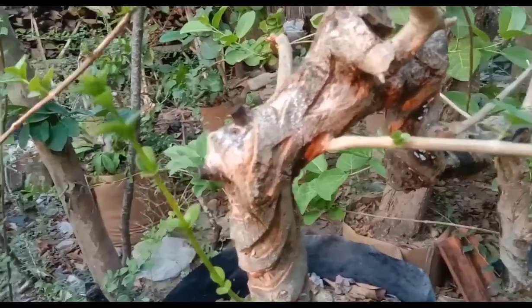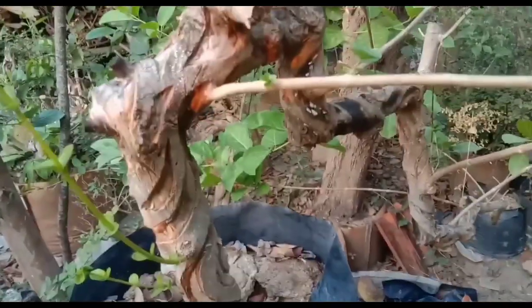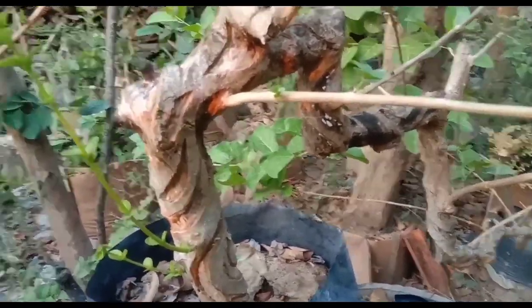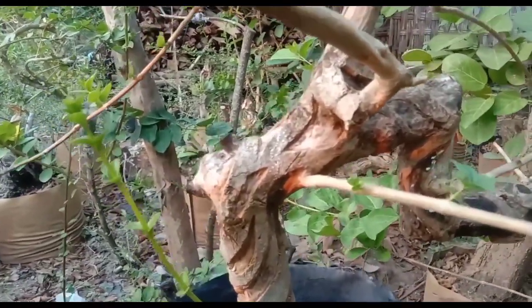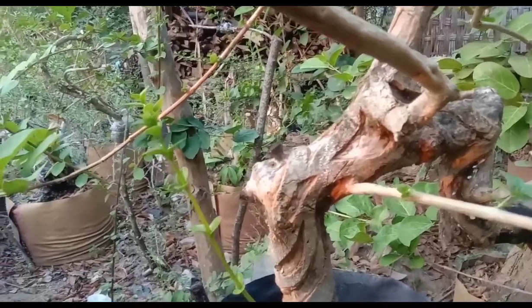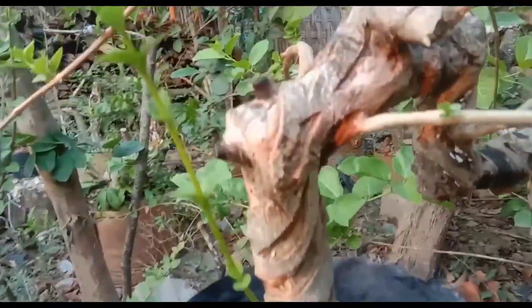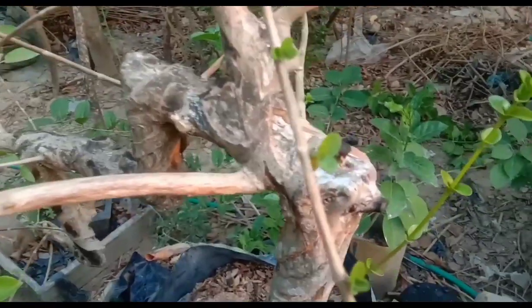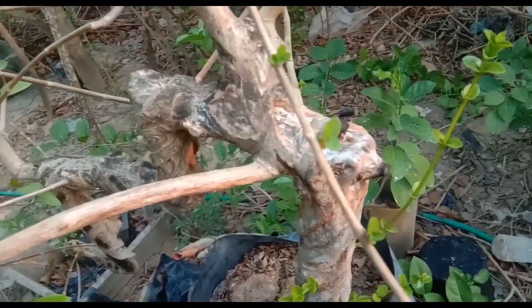Assalamualaikum, Sobat Bonsai semuanya. Kali ini saya akan mereview bahan ini, Sobat Bonsai. Ini yang sudah saya upload pada tanggal 4 Juli 2023 yang lalu. Ini hampir 3 bulan, dan ini sudah ada perkembangan. Ini saya iris dulu, dan videonya ada di deskripsi, Sobat Bonsai.